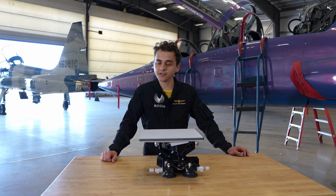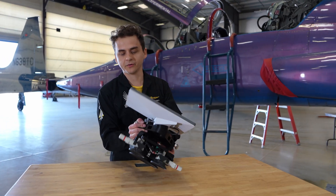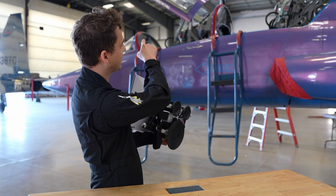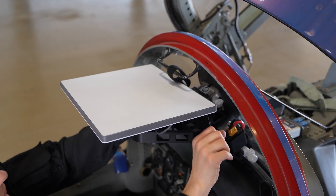Now let's take a minute and take a look at the actual mount itself. You can see it's a very simple 3D printed mount. It features three suction cups which allow you to stick it to the glass that is right in front of the aft cockpit. Once you stick it on, it's pretty secure.